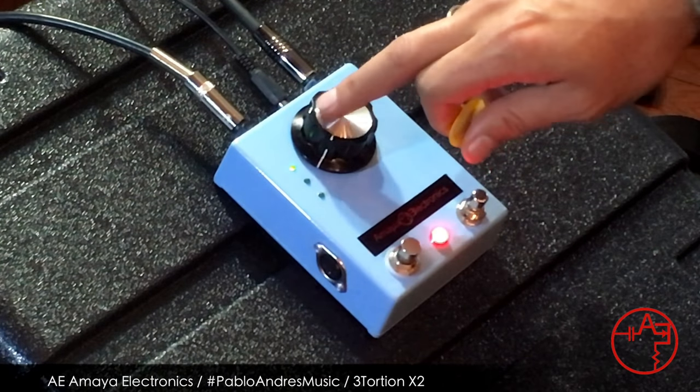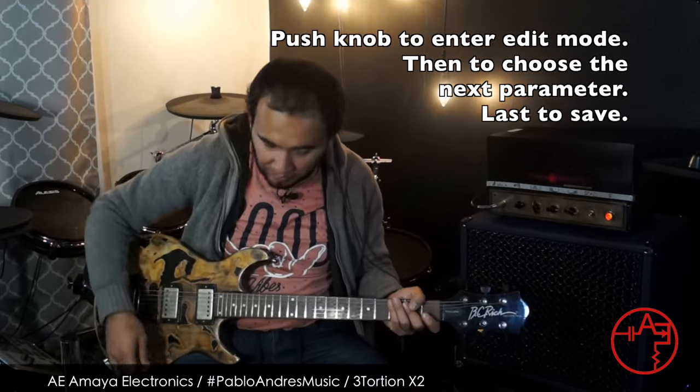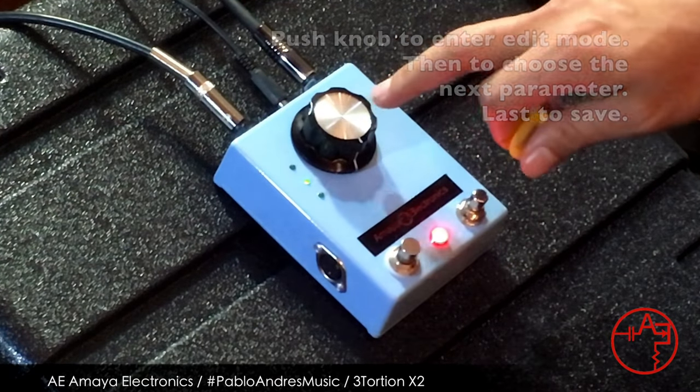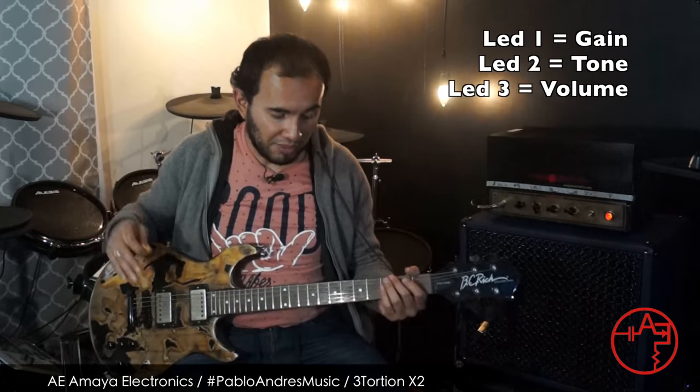So let's continue with the next configuration. I'm going to set the gain all the way up again and go back to humbucker. The second parameter is the tone — so you can make it brighter or bassier.